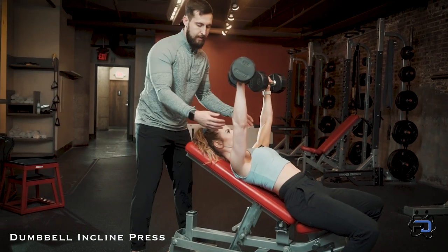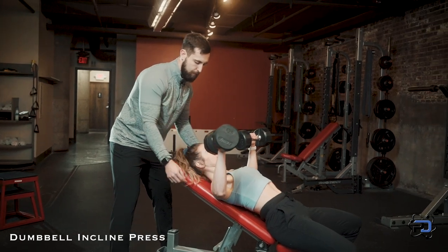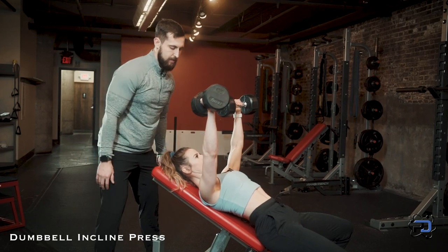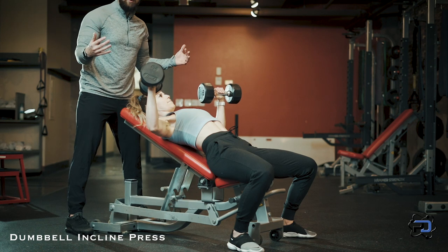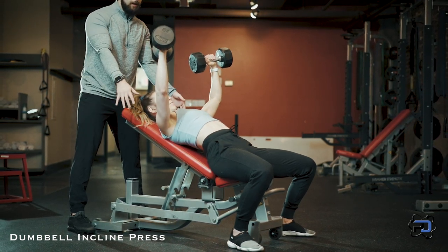Sue's intent here is going to be driving outward. She wants to make sure that the elbow joint is driving through the pec, and as she drives up she's going to be driving the biceps together. Through the eccentric portion the big thing is driving outward, and as you press the dumbbells up you're wanting to drive the dumbbells together.